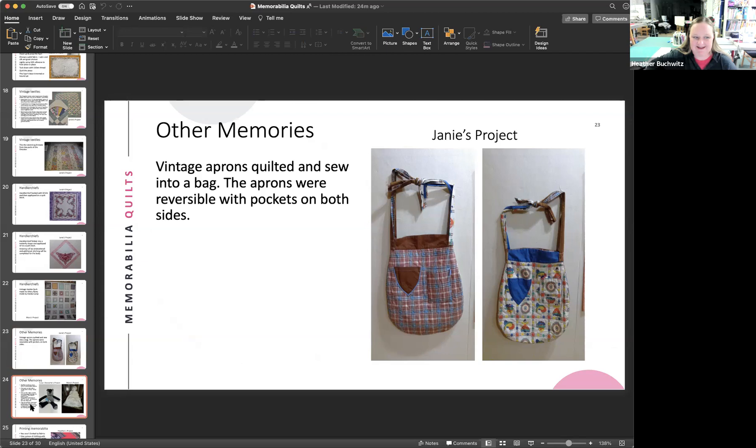A bear made from a sleep sack is shown. The presenter's second child slept in a striped sleep sack with a little rocker design almost every night for nine months. When he finally outgrew it, she asked her mom — who lives in South Dakota — to make him a bear from it, since she can quilt but can't make stuffed animals. Her mom saved the tag and put it on the bear's belly since little kids love to play with tags.